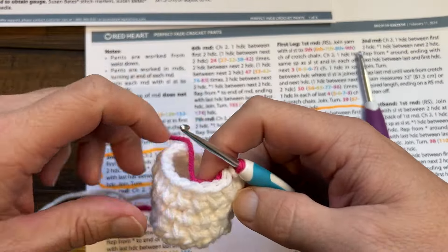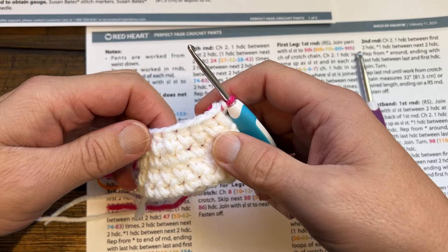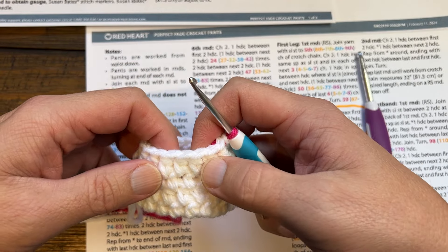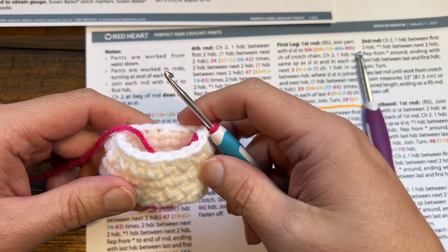I'm going to demonstrate where you're going to stick your hook, because this is going to make the fabric more dense. It uses a little bit more yarn, but you'll notice that it's going to be a nice solid fabric when you're done. Let me show you that.